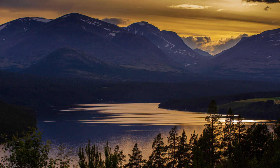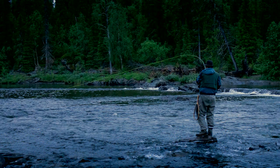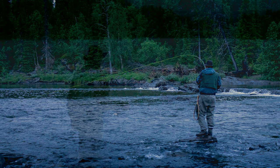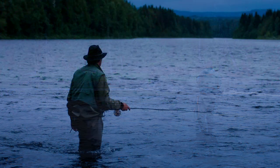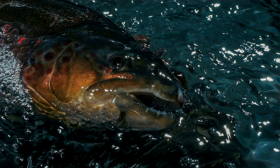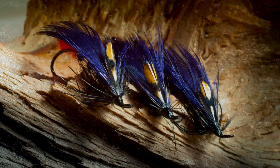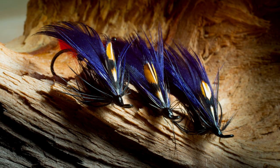Years ago, on a dark night, this large, darkest blue fly got me into a bunch of large brown trout in a secret river somewhere in Norway. The best of these fish was a beautiful golden five-pounder. Needless to say, Craigs Nighttime has been a favorite ever since.